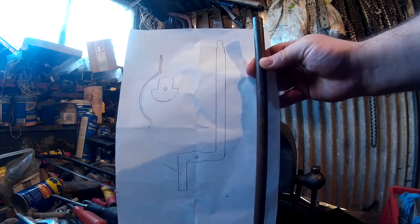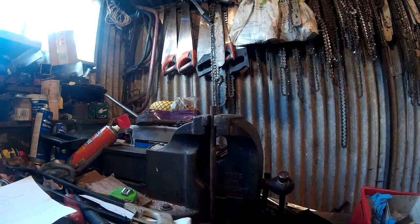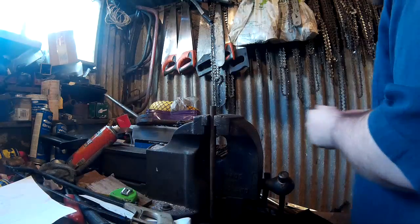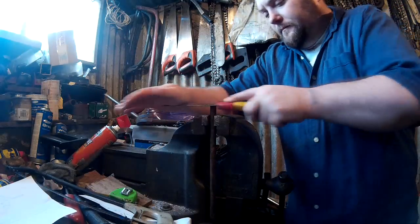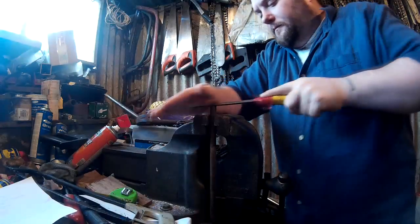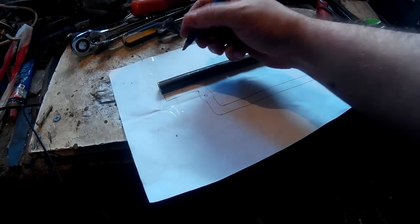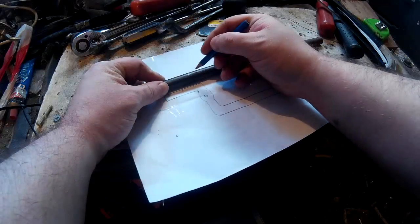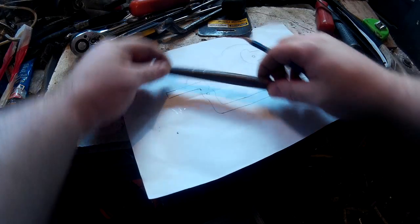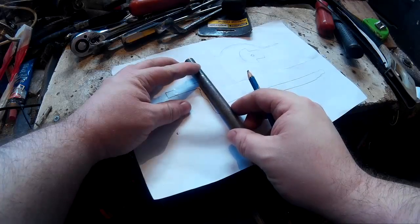I'm just checking it next to the designs, showing you what it's going to become. It needs to be bent into that sort of shape — I don't know what you'd call it, but that shape. Now I'm just filing off the edges to make it a bit smoother. I was hoping this metal would work, but it wasn't quite right — I think it's too thick.